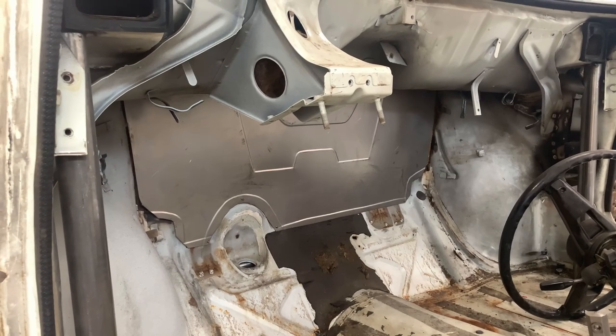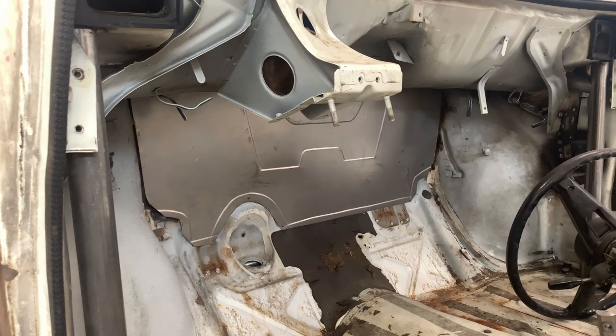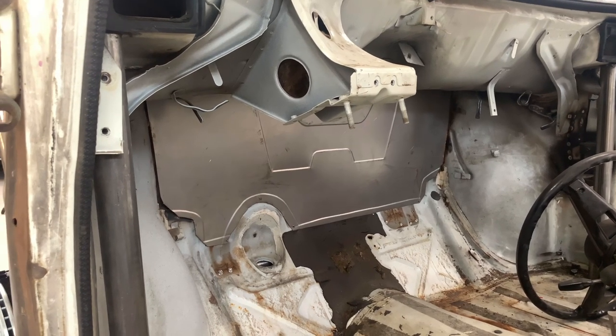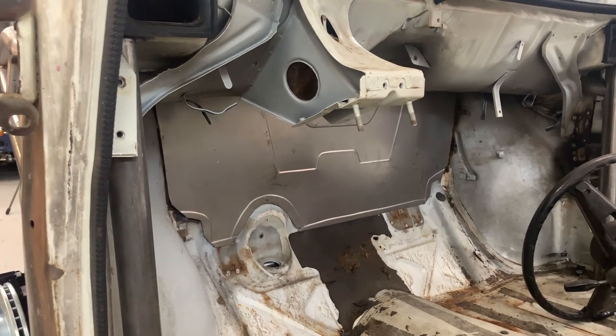Another thing you might notice is the firewall — it's just in there sitting with some Clico clamps. The reason I haven't nailed that down yet is because if I have to modify the firewall again to get the pedal assembly to fit good or the rear engine mount to fit good, I want to be able to take that out and modify it without having to cut it out again.